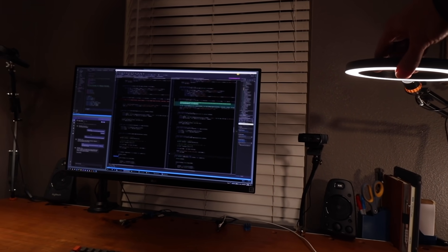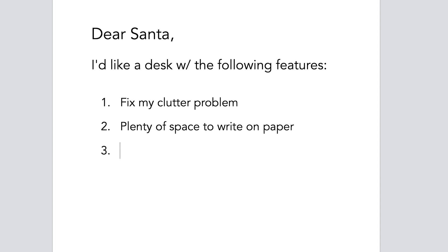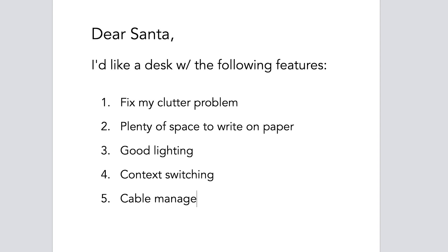My desk requirements list looked something like this. Number one: it needs to hold things that kept getting in my way before — the lights, microphones, and cameras. Number two: plenty of space to write on paper, since I take my brain dumps on paper and prefer some space. Number three: adjustable lighting so it can shine on the desk, the whiteboard, or me. Number four: it needs to support context switching so I can separate my real job from my hobby. Number five: good cable management, because we all want that.